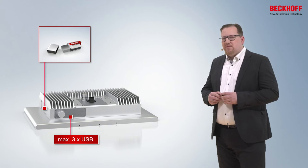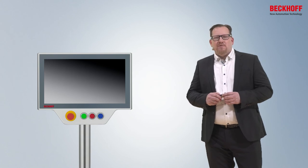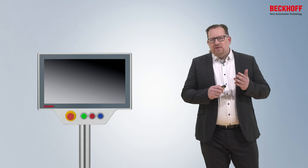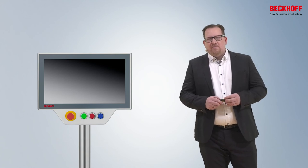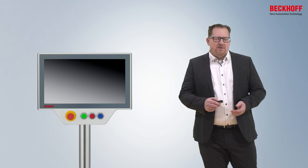Another USB port can be configured behind the SSD cover, made for the TwinCAT USB stick L100. Like we have done for the CP37-1600 series, we also offer the integrated compact push button extension for all 16:9 displays. You can choose if you control the push buttons via TwinCAT, or if you need the push buttons wired on a 19-pin connector.